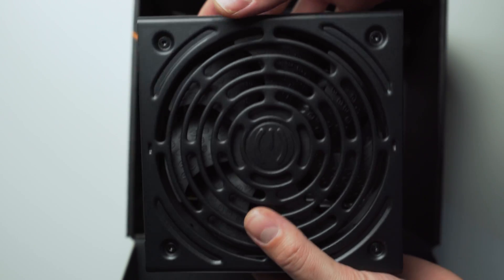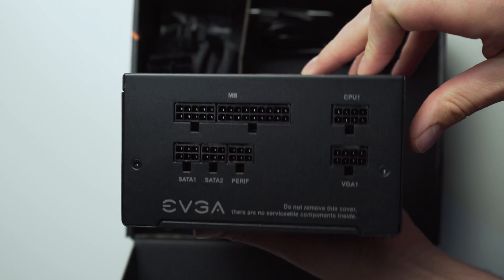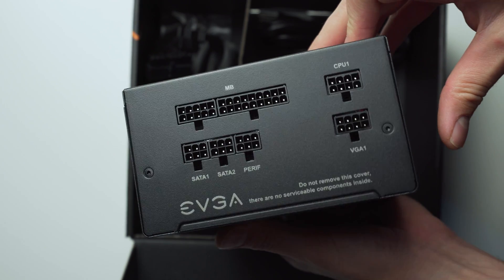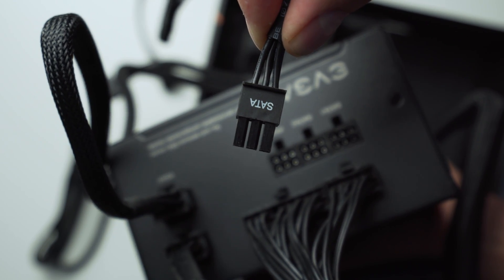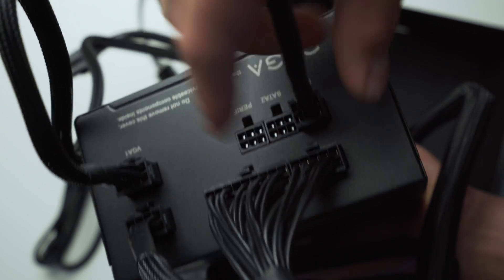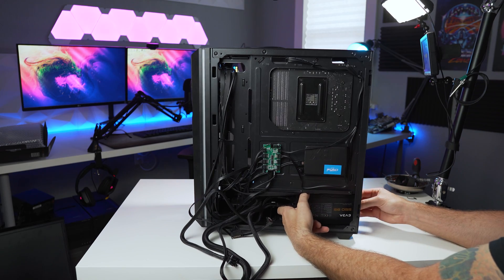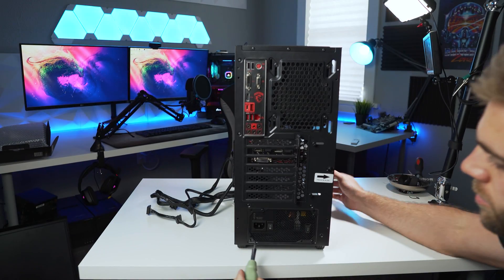Since you've already pulled the PSU out, you basically just do the steps in reverse. If you have a modular or semi-modular power supply, go ahead and connect all the cables you'll be using to the main unit before putting it in the case — it's a very cramped space inside, especially if you have a power supply shield, so it's much easier to do this outside. Now with everything plugged into the power supply unit, put it back in the case and secure it with the four Phillips head screws.